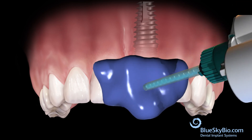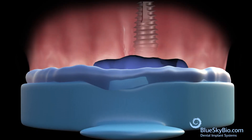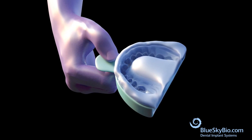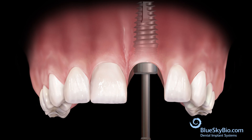Inject medium body impression material around the impression transfer and into an impression tray, then take an impression. After the impression material has hardened, remove the impression. Remove the impression transfer from the mouth. Reinsert the healing abutment.